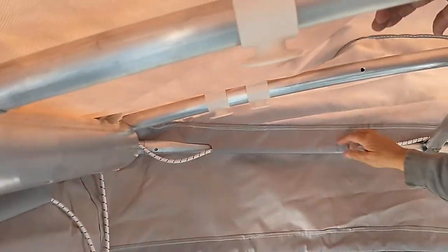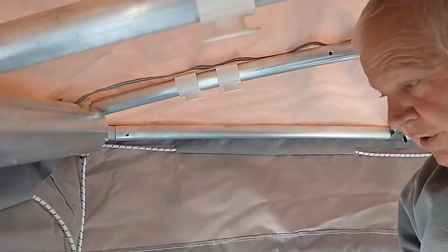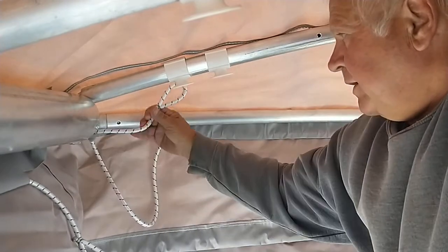I like to get it under the pipe. A lot of people see it up here and they grab it and hook it on — it doesn't do anything. You've got to be up underneath the pipe.